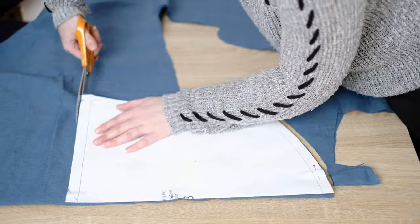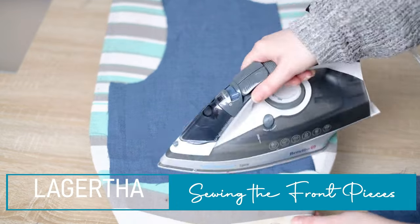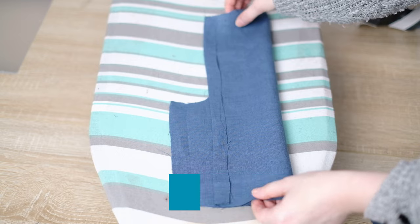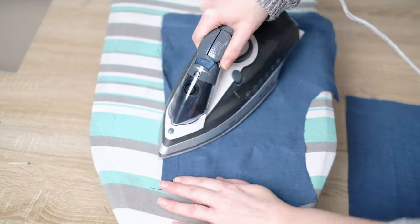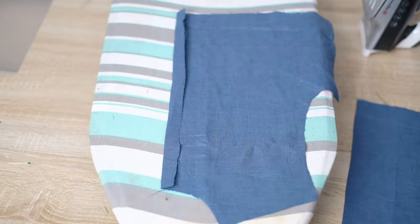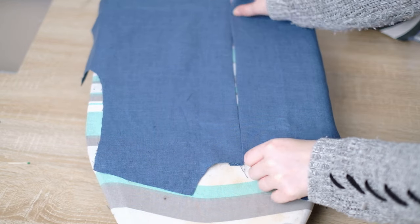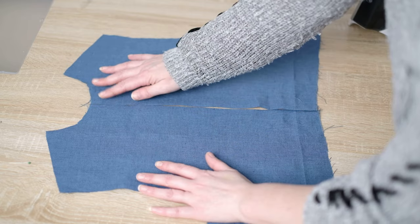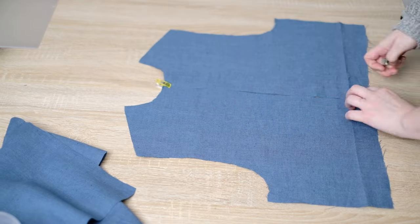The first step of joining this all together is to take the two top parts and iron along the seam in the middle. These two pieces won't be sewn together at all but they will be joined with some hook and eyes, so I'm going to leave them open for now. To stop these two parts moving about I use some clips to hold them together.